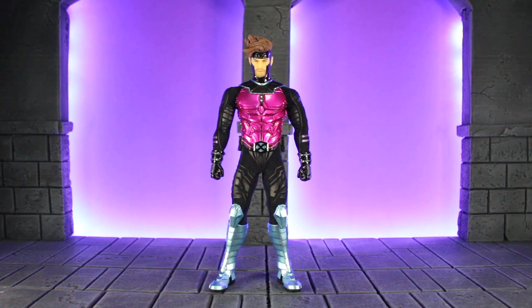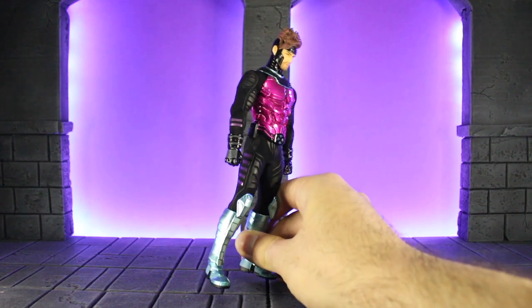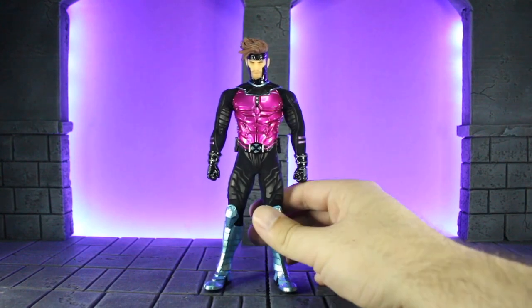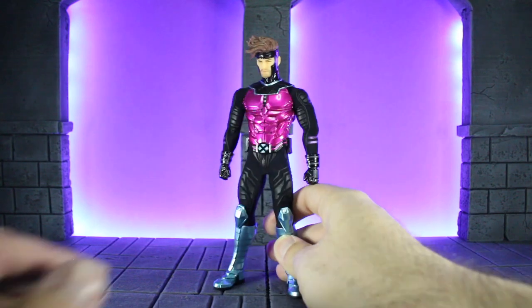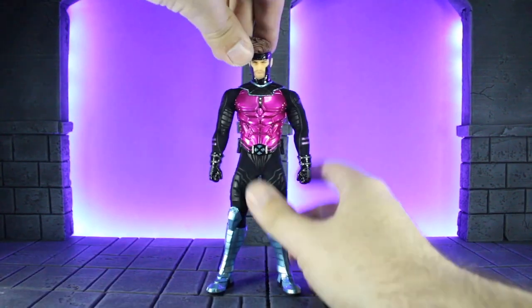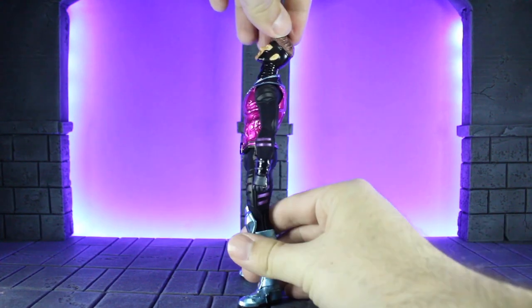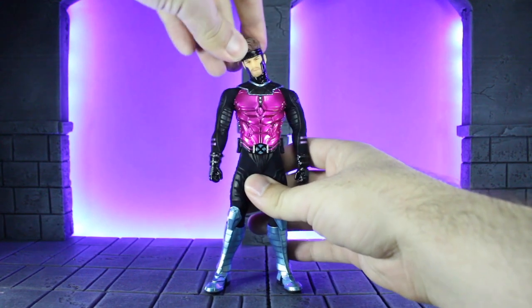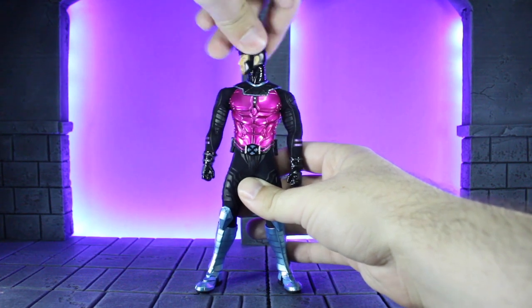Before I get into articulation, I took off his jacket to make it a little easier. You will see he does have more of those armor plating details on the arms, and then even the stripes, and his gloves have a little bit more detailing on the wrists, which is really nice — and it kind of goes around the back as well. Now on to articulation. He does have a standard ball joint at the neck and collarbone — goes all the way up, pretty far down, quite a bit of tilt right and left, and of course it goes 360 degrees all the way around.